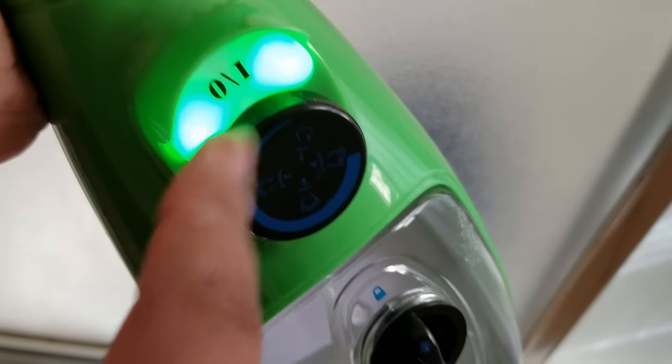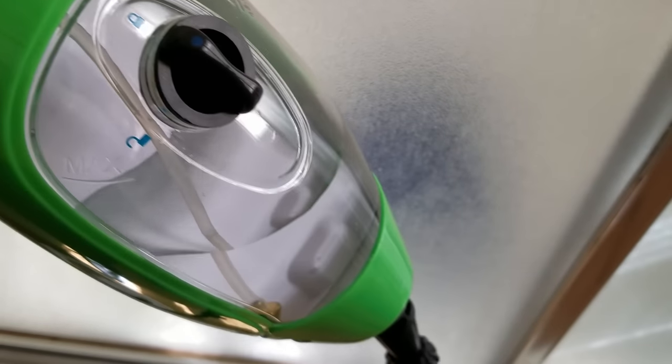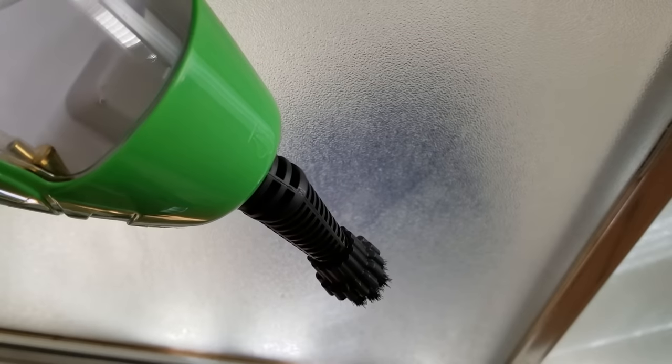Then you just select the steam strength you want, and when you're ready go ahead and press the button. It sounds a little strange at first.